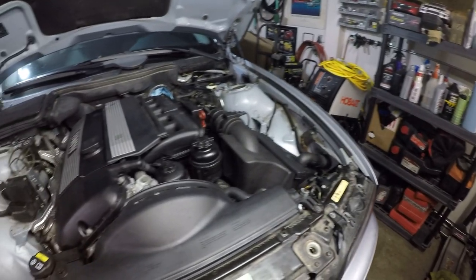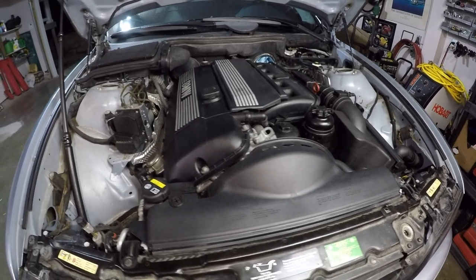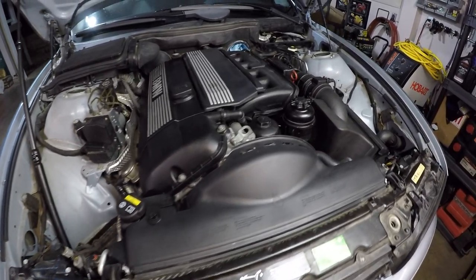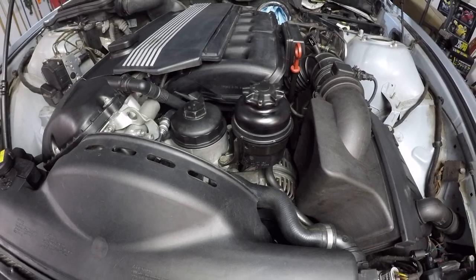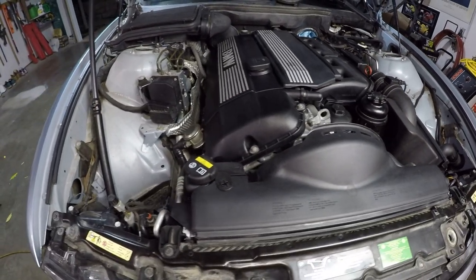All right, there we are. The cooling system is now completely refreshed. Everything is basically new, and the engine bay looks that much better for it. It really pays off to clean all the components as you're going through here, because when it's put back together, it looks like a new car again. That's all it takes — just a little extra elbow grease to really make it look nice.